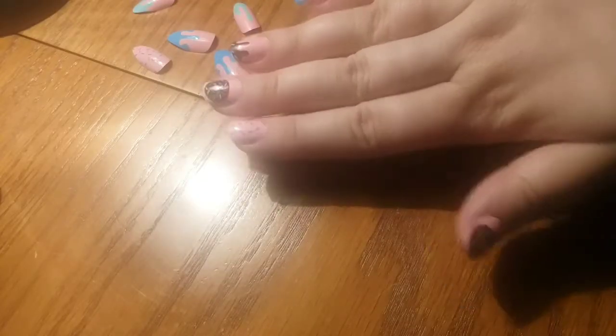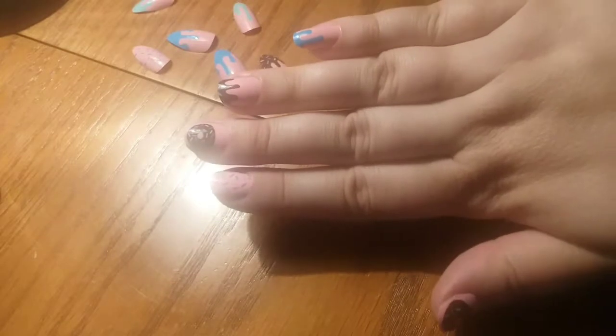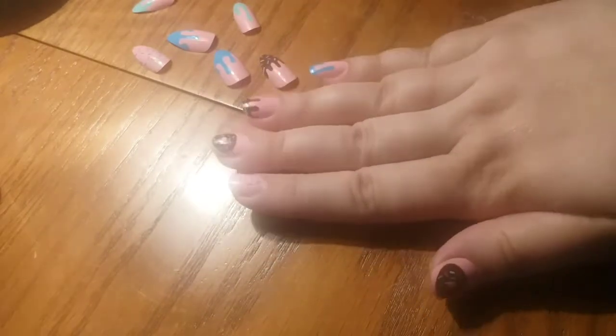Here is what the nails actually look like a little bit closer. It's a cute little donut pattern. These are actually a set of falsies that I bought gosh months and months ago.